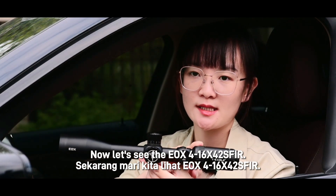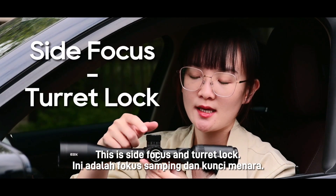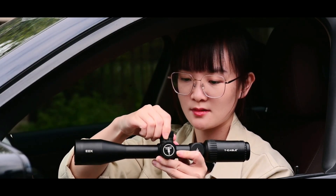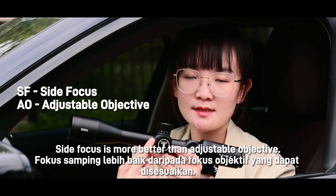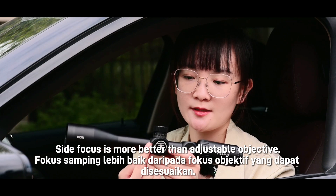This EOX 4216 x 42SF IR features side focus and a turret lock — you can hear the turret clicks, very precise. As we know, SF side focus is better than the AO adjustable objective.